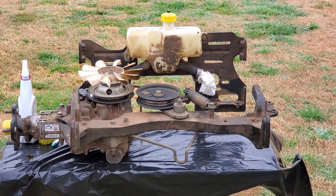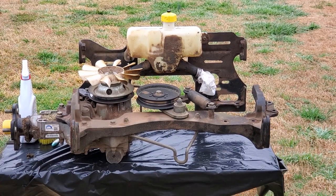It's a little windy out today so I hope the wind is not making too much noise in the camera.